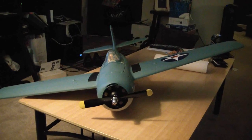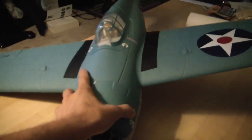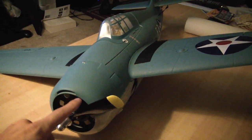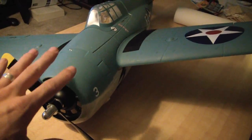Hey everyone, so here we have the F4F Wildcat by ParkZone, and this plane I wanted to talk about for a few reasons. It's one of their newer models, came out a couple months ago now, and it's a great plane.